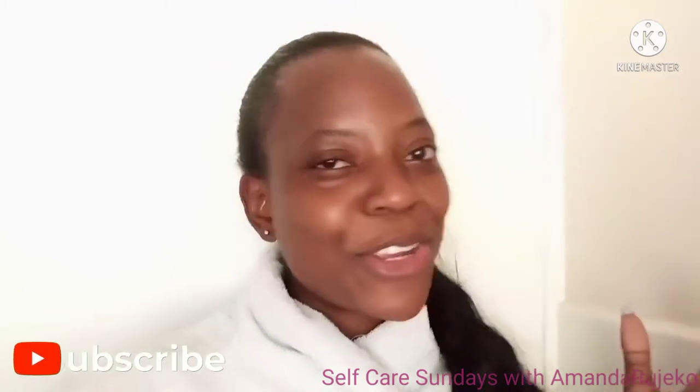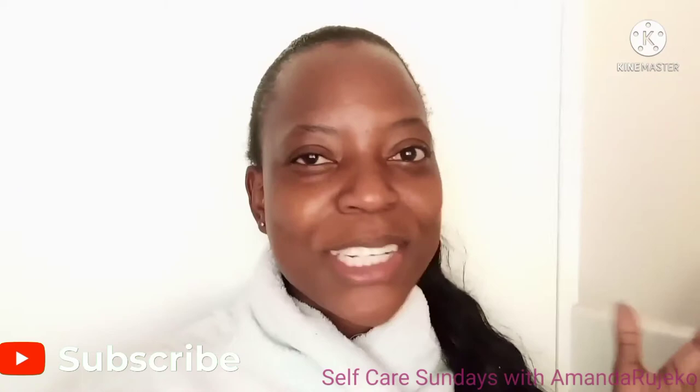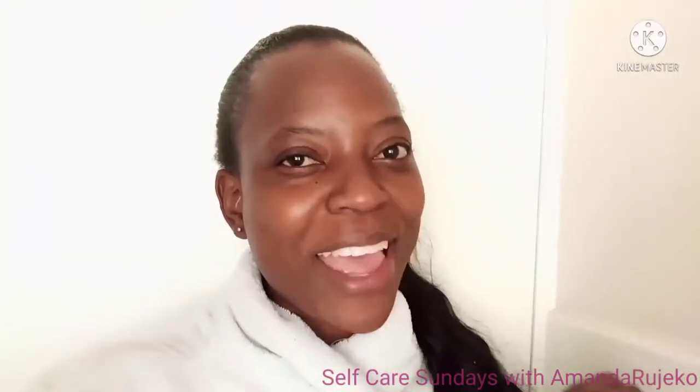Hey guys, welcome and welcome back to Self Care Sundays. My name is Amanda Rujieko. If you're joining me for the first time, a huge and warm welcome — please subscribe, please turn on your notifications so that you get updates every time I upload, and please watch my other videos in this series as well as all my videos on the channel. If you're a returning subscriber, thank you so much for tuning in again. Amanda Rujieko wouldn't be what it is if it weren't for you.